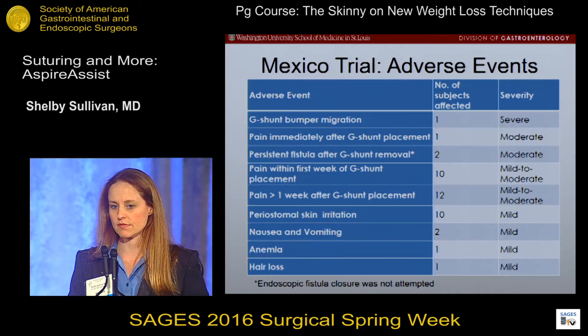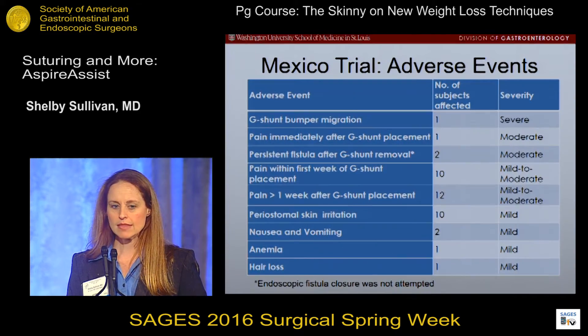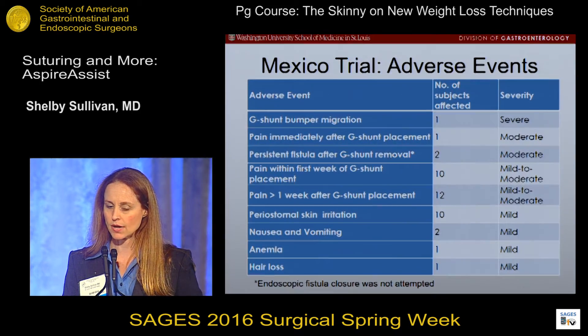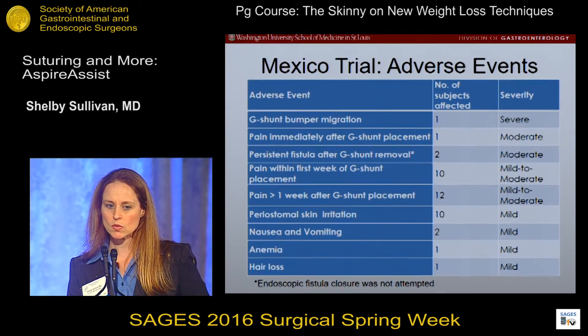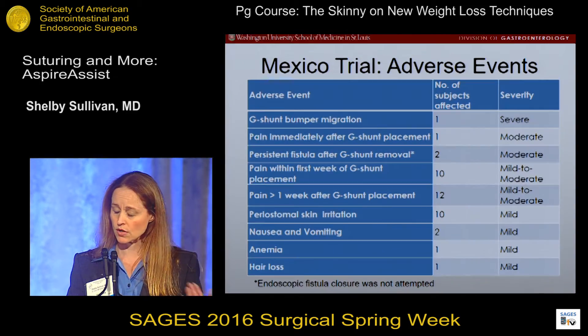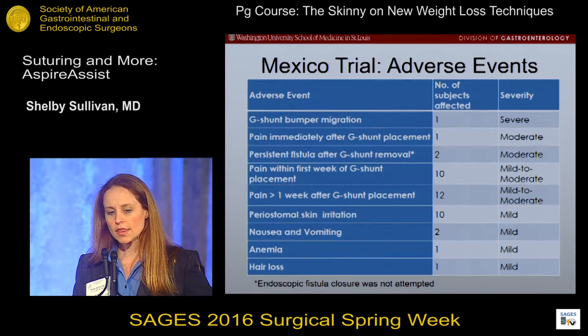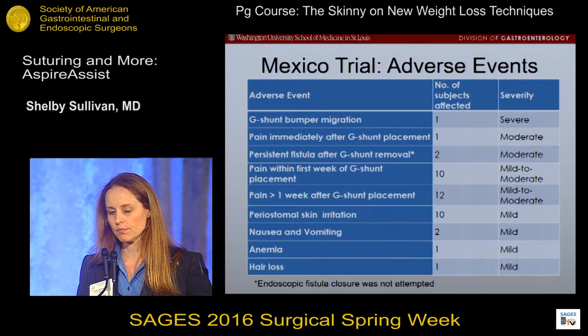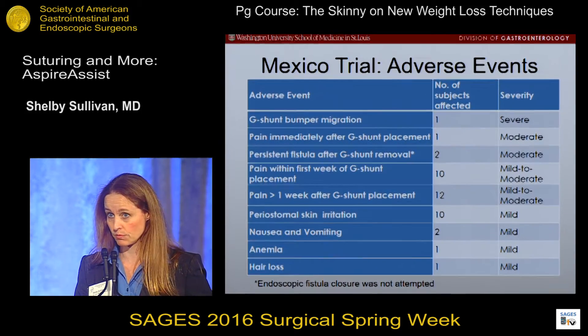In terms of adverse events, most are related to pain around the time of placement, and there is also some peristomal irritation that can occur. In the Mexico trial, there was one G-Shunt bumper that migrated in a non-compliant patient, and two patients had continued leakage after the G-Shunt was removed. Those two patients required surgery to close the fistula, as endoscopic closure was not attempted due to lack of personnel or equipment.